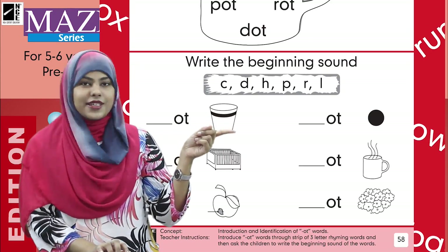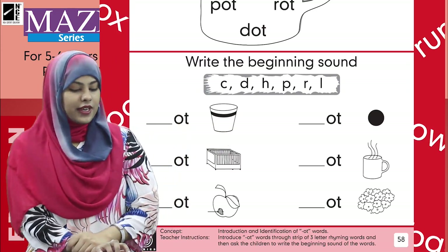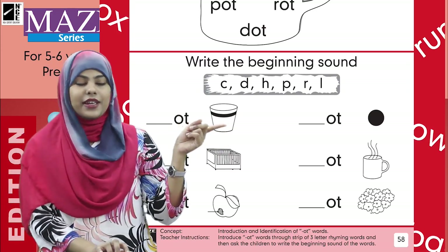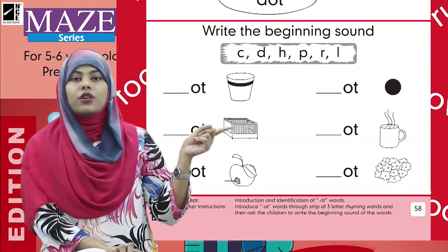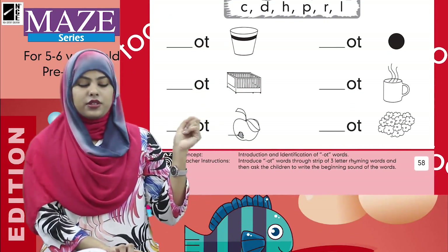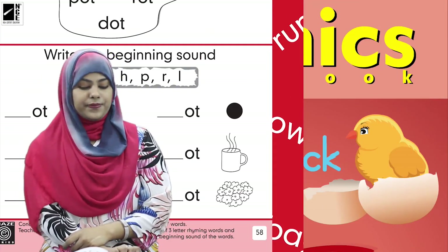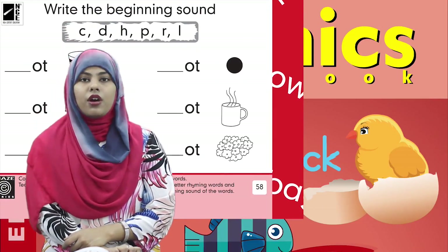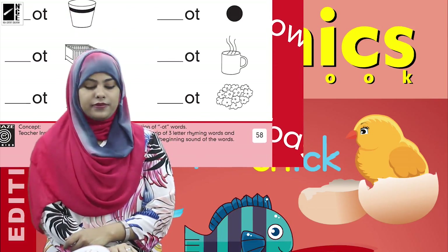Can you tell me? This is a pot — yes, this is pot. It's a pot that was made but now it is empty. Next, this is 'caught,' this is 'rot,' the next is 'dot,' 'hot,' and 'lot.'